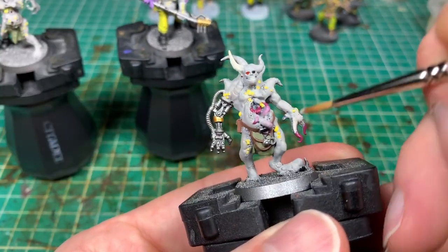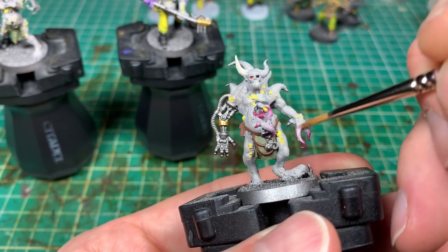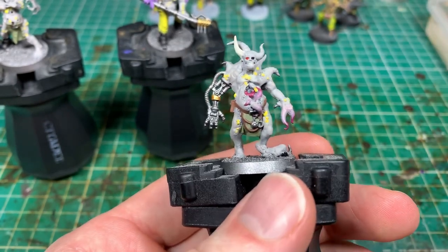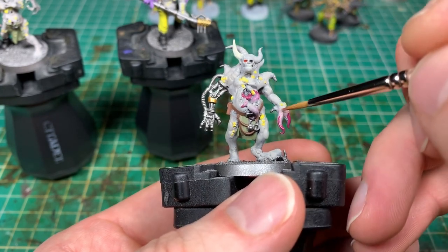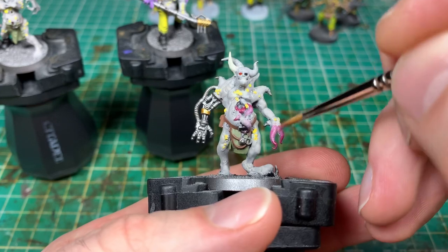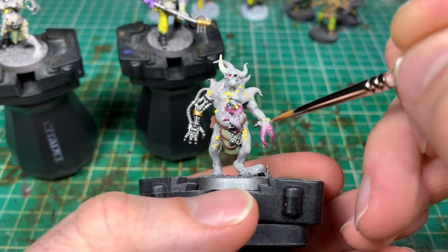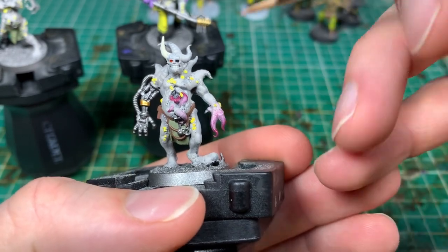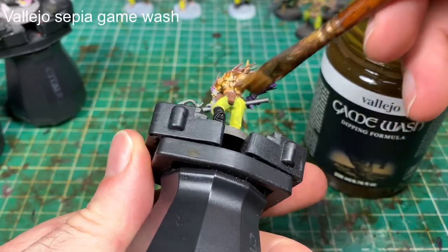Now for wet blending on a tentacle: the arm has Rakarth Flesh on it, and I've put a little more of that back on, then Screamer Pink on the ends of the tentacle. When both colors are wet, you literally take your brush and smudge them together. For really smooth wet blending there's a more subtle technique, but here you're just smushing those two colors together, not being too aggressive. You might then drop a little more Rakarth Flesh onto the arm to make it slightly less stark, and keep playing with thin layers of both colors until you're happy. The contrast way is much faster and gets a fairly similar result.